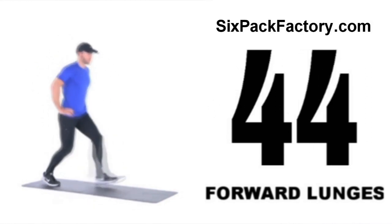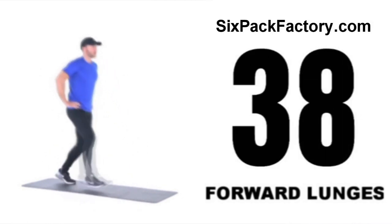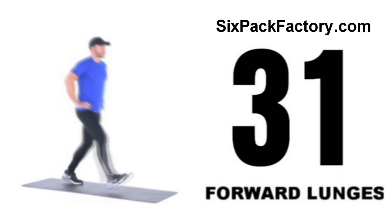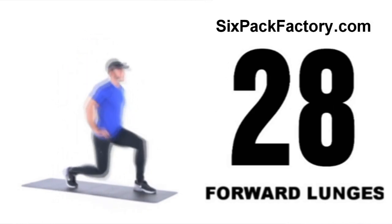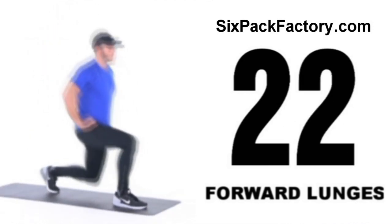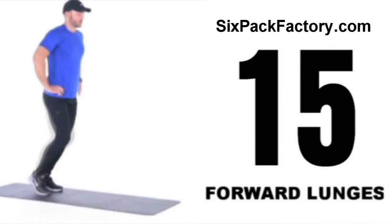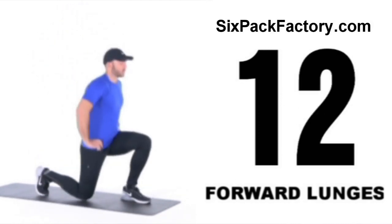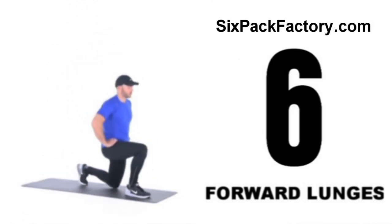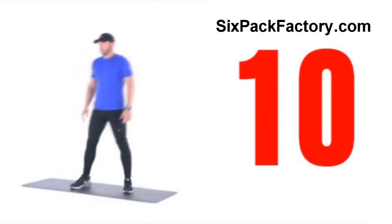Proper form, proper technique — a nice big step forward and then go down. Don't fall forward with your upper body. If this is too easy for you, you can just add some dumbbells and turn this workout into an intermediate or advanced workout. It really is a great workout for anybody getting started with home workouts. And relax — 10 second break.